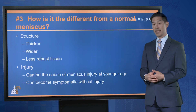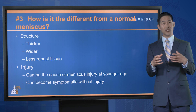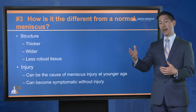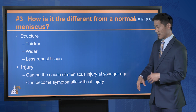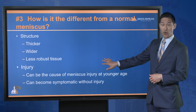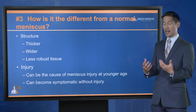So how is a discoid meniscus different from the normal meniscus? The discoid meniscus is thicker and wider, and oftentimes the structure itself is less robust, so this meniscus is more prone to tear. This means a younger patient will often present with meniscal problems. The injury could be a contact or non-contact twisting injury, but oftentimes, since the tissue is less robust, it's a younger kid without a specific injury who starts having knee pain and knee locking and clicking.